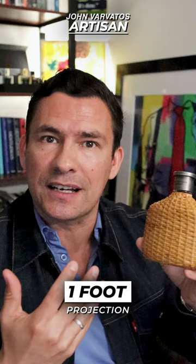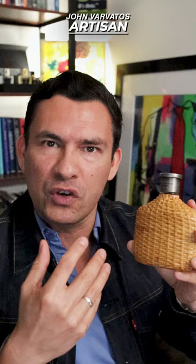Longevity is decent for a citrus. Three sprays, you're going to get probably four to six hours in the chest area. It will project a little bit that first hour, but in general, citrus florals don't usually last as long unless they've got something added to the base that is going to help to project it. And this one is just really light.